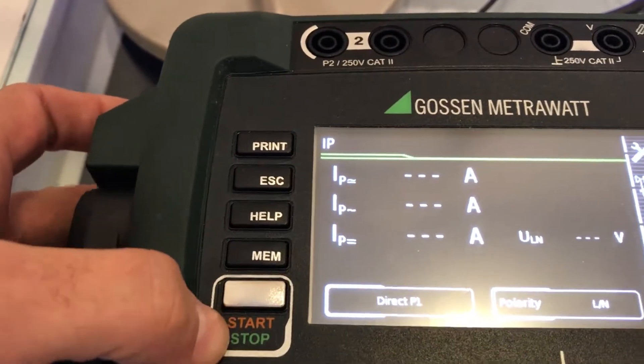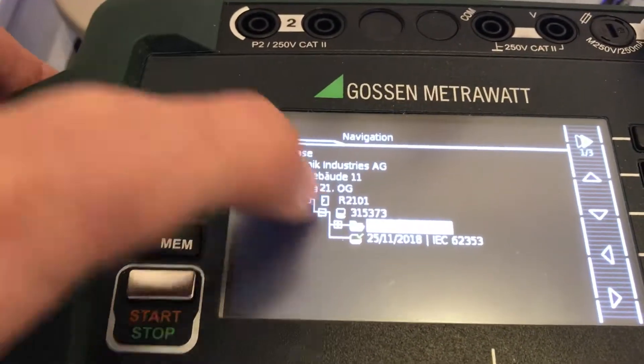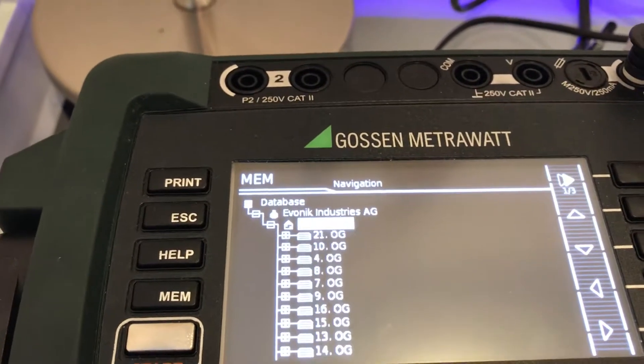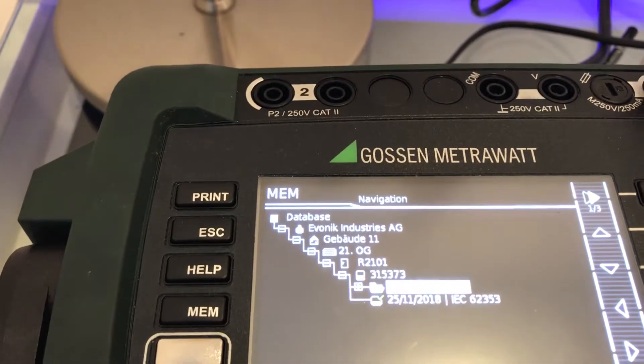We also have a start/stop button up here, and we have the memory for handling the memory itself. The database structure allows us to have a huge database in here, which can store a wide range of devices on test.